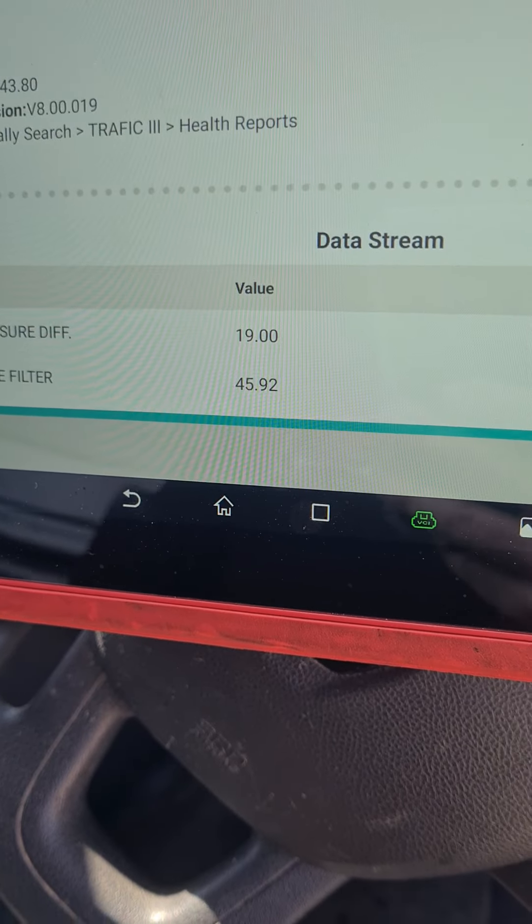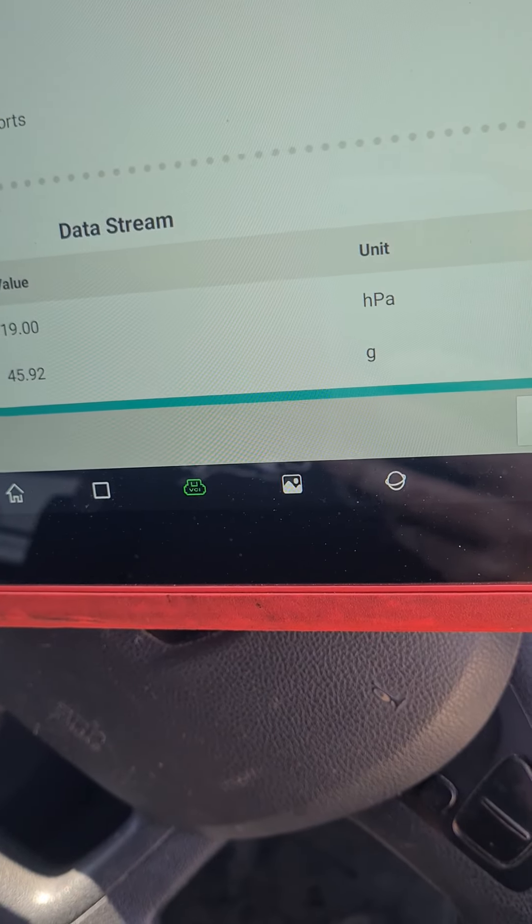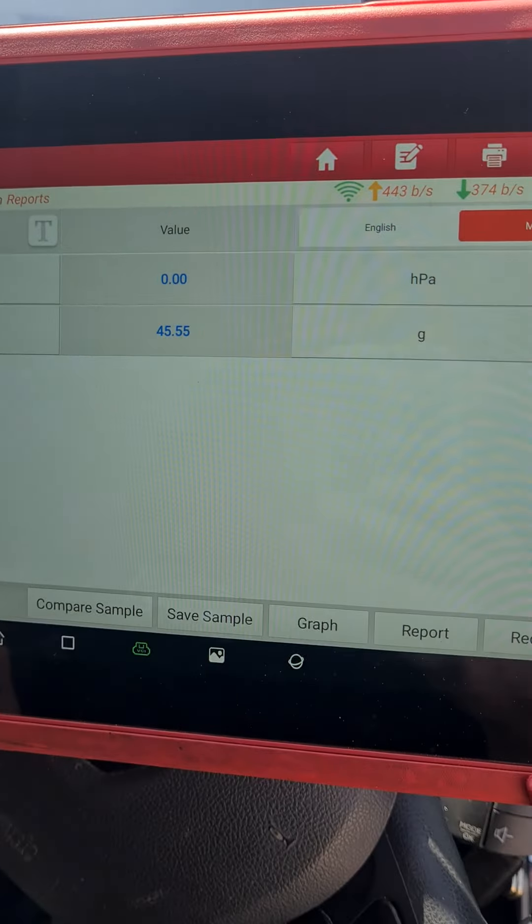We've got 19 millibars of pressure and 45 grams of soot on the DPF. I've currently got a sensor off, so now we've got a zero reading.